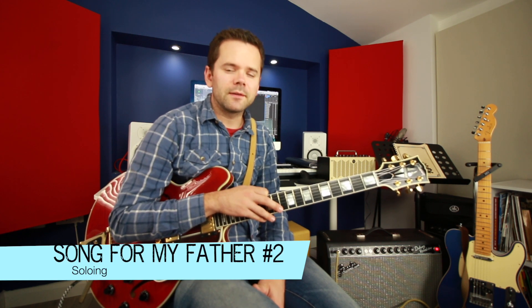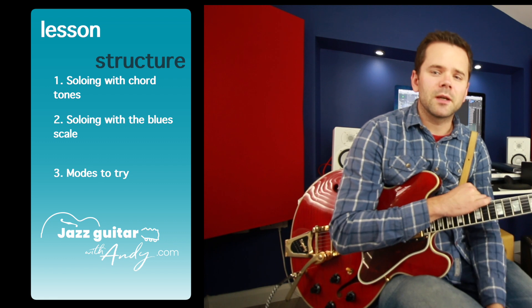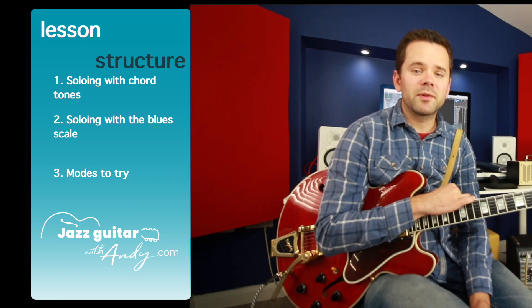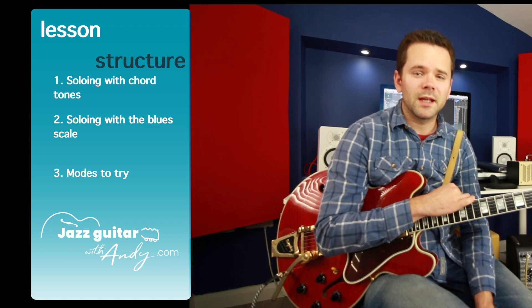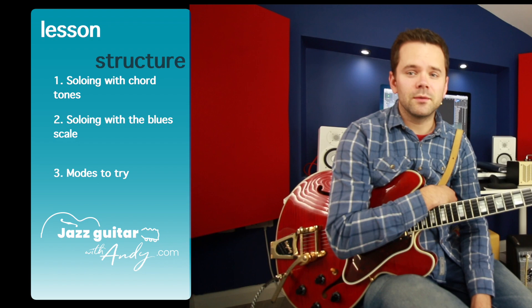Hey and welcome to this jazz guitar lesson on how to solo over Song from My Father, in which I'm going to show you three different ways to think about approaching soloing over this fantastic Latin jazz standard. In my previous lesson I covered the chords and the harmony, and if you don't know that, that's where I would start, so check the description for that if you need to get that first.